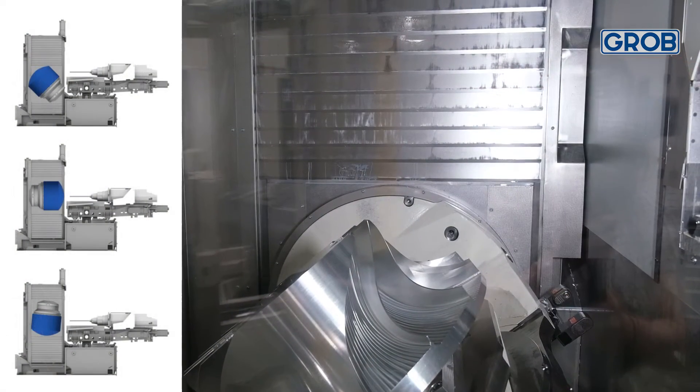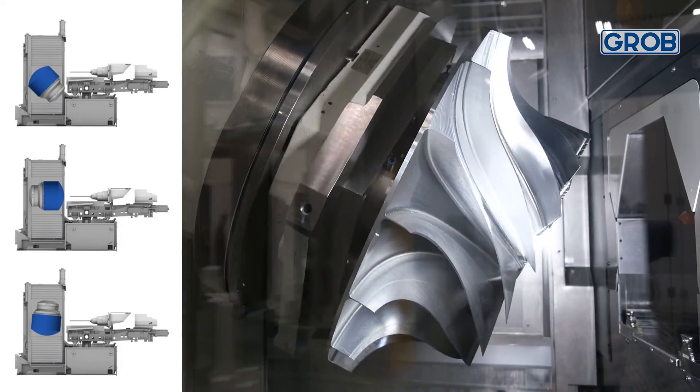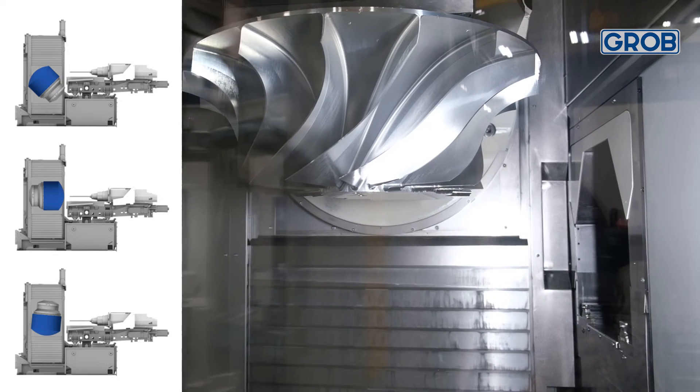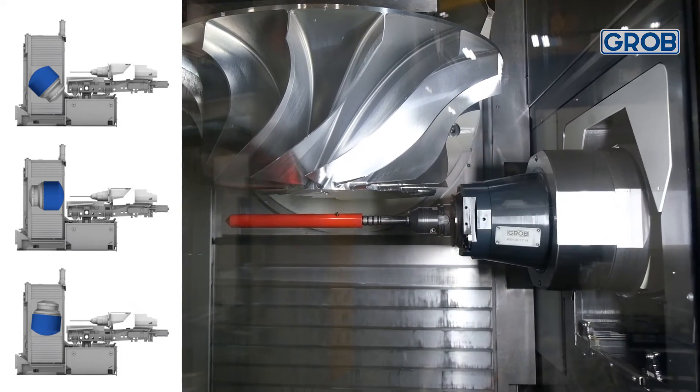However, on your Grove machine, the spindle can fully retract out of the work area into the tunnel, allowing the max tool length to be used with the max workpiece inside the work area with no sacrifice.